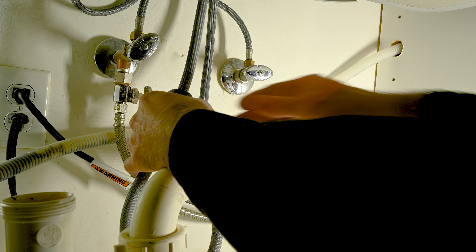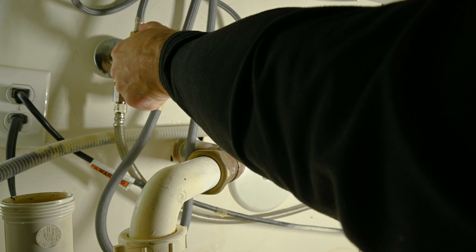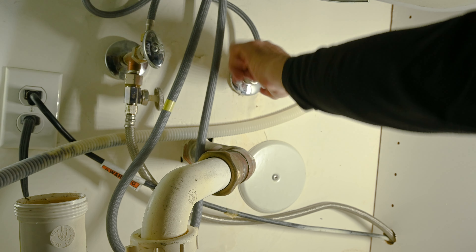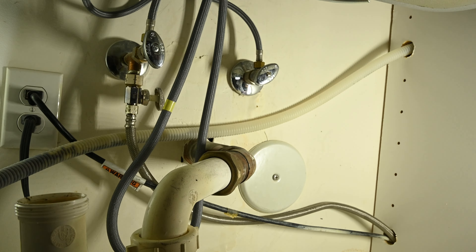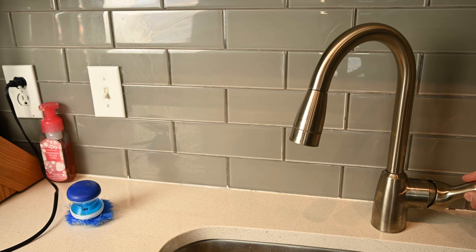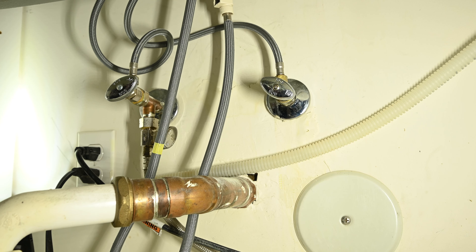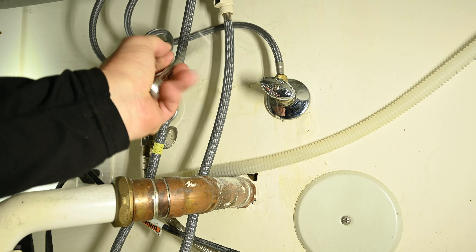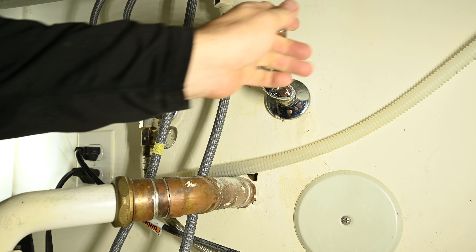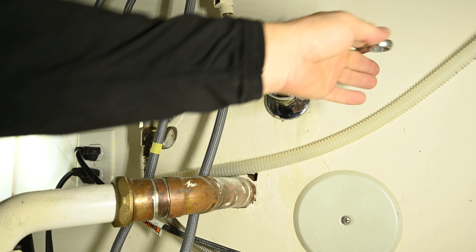Here's our sprayer from the old faucet. I'm going to remove the weight from that hose and turn the water off. I'm going to go ahead and test and make sure that the water successfully shut off. Looks like we've still got a slow drip. Now we're sure we got the water off, I'm going to take my basin wrench and undo the water supply lines.